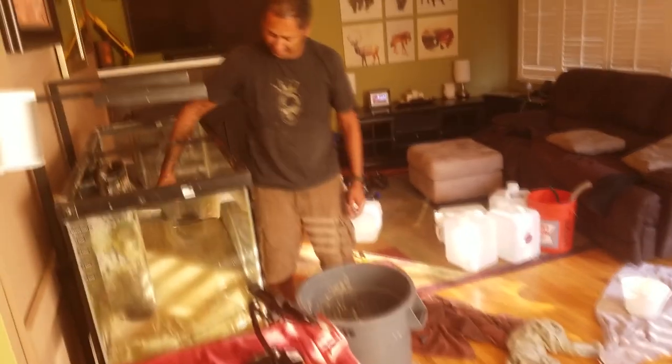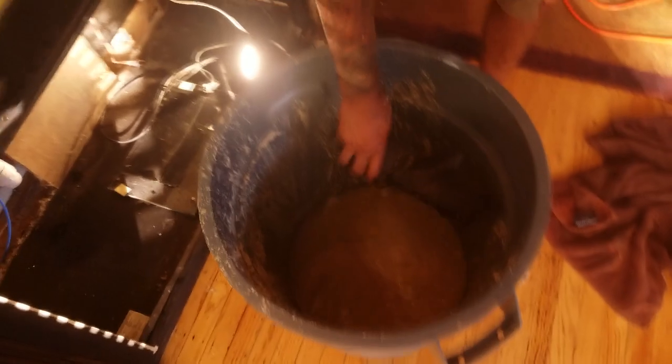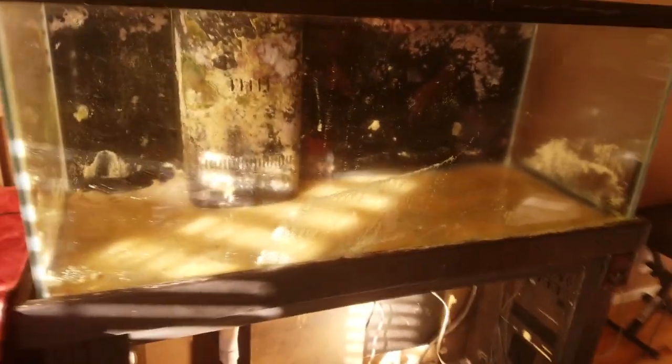It's just not worth risking reusing the old sand — and honestly why would I want to? I'm starting with a new build with fresh live sand. Now if I was starting a new system with dry rock, a couple of scoops of the old sand might help accelerate the population of beneficial bacteria.